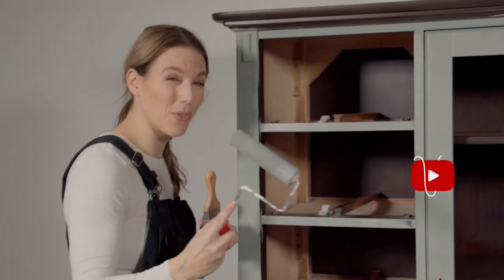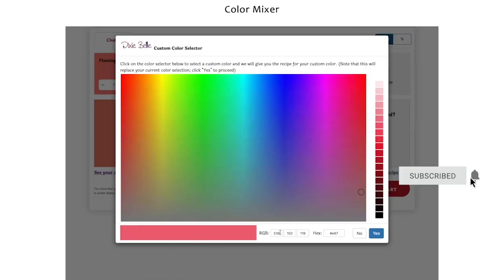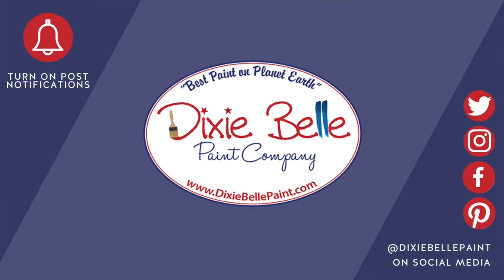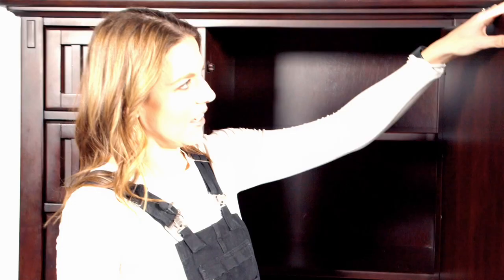Hi everybody, it's Christina Muscari from Pretty Distressed. In today's video I'm going to be tackling a smooth finish on this big hutch. I'm going to be using a roller because I get lots of questions about that, and I'm creating a custom color today. If you want to see this makeover, just keep watching.